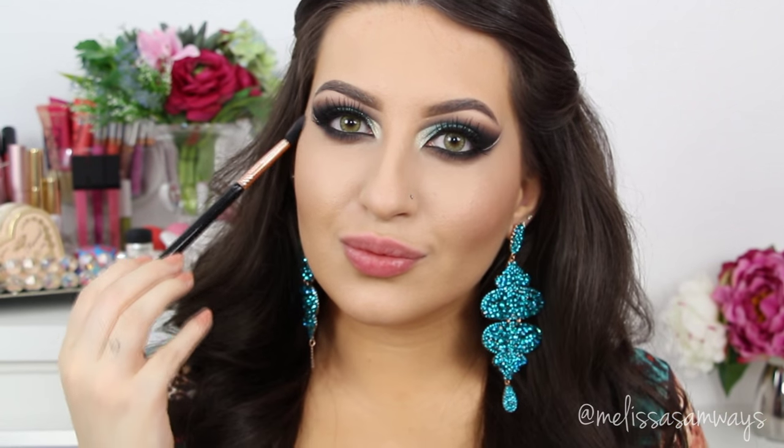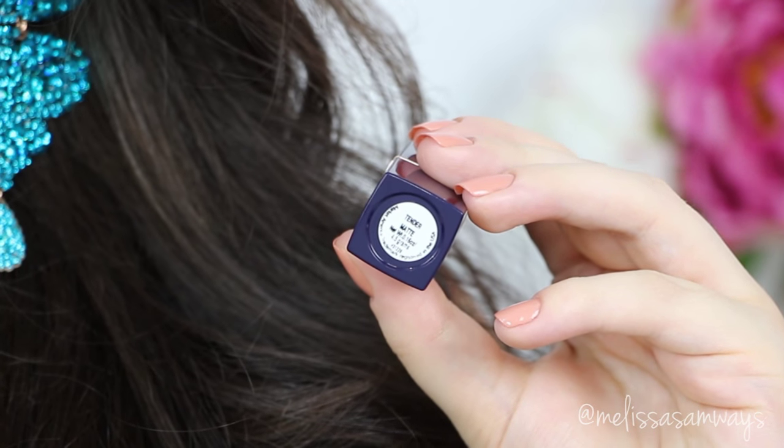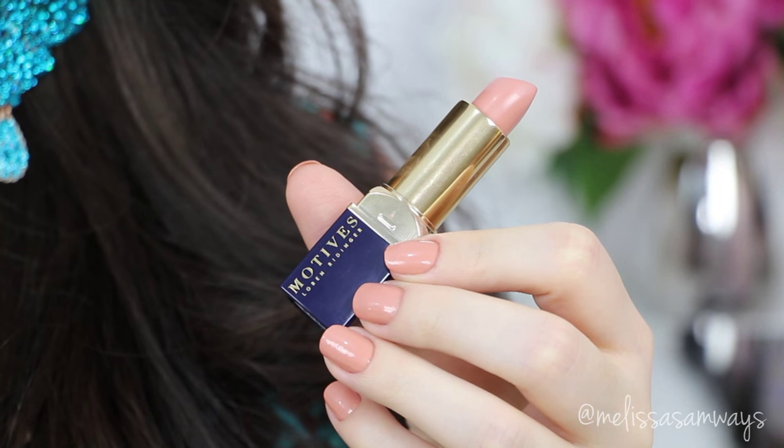The contact lenses that I used are from Desio Eyes in the color Desert Dream. The fake lashes that I used are from Velour. The lipstick that I chose for this makeup is the color Tender by Motives Cosmetics — this is the perfect nude for my skin tone. I love it so much, especially because it is matte. I'm just crazy about this color.